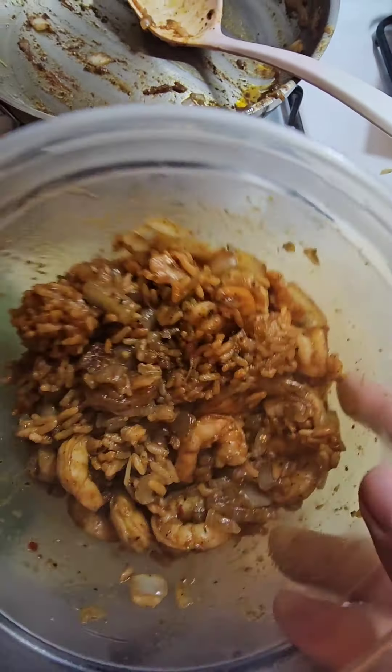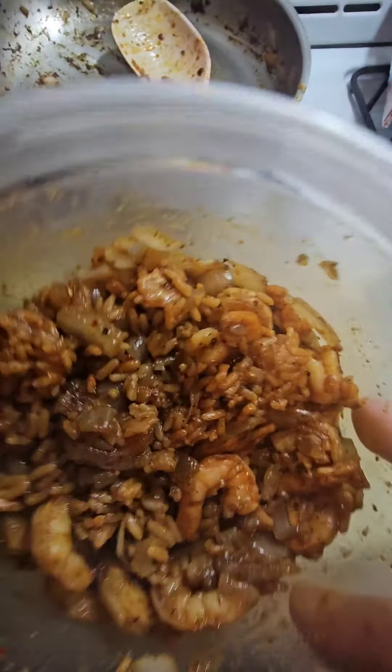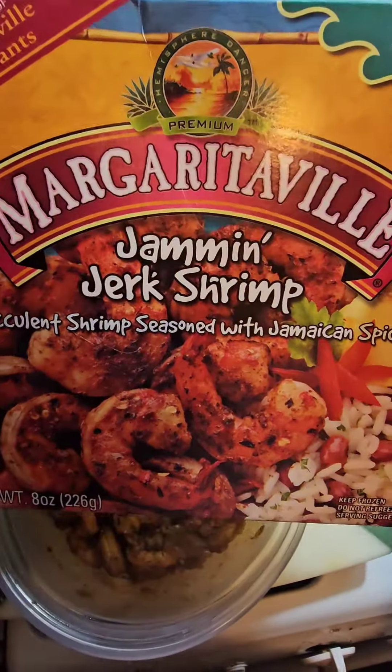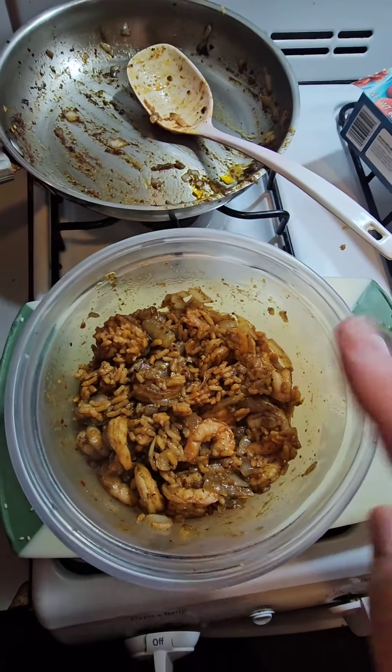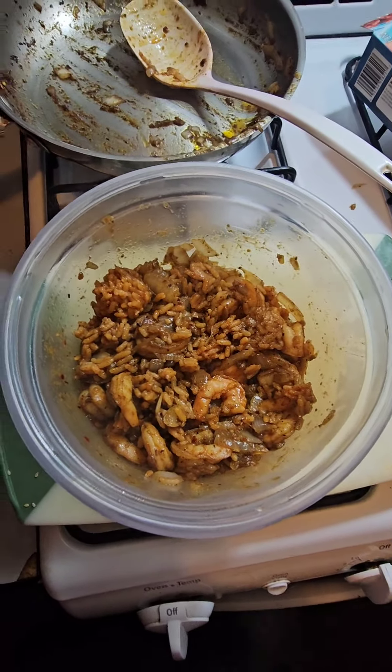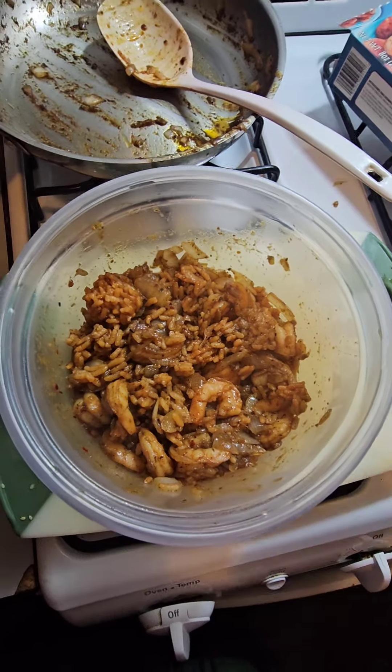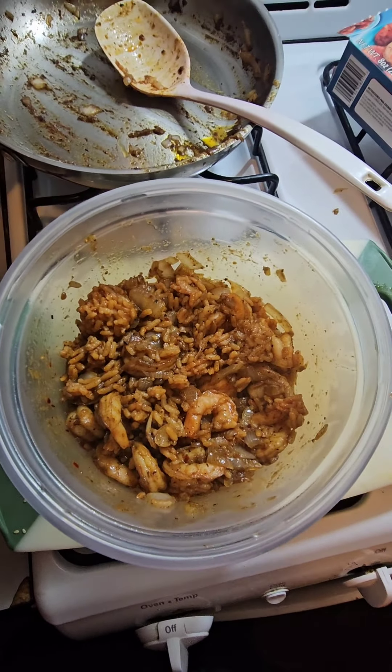There it is guys — that is my Boogie Bob Jam and Jerk Shrimp spectacular with Ben's rice and a little bit of onions. You can find it on the internet, you lazy bastard — I'm not giving you no link. Type it in: Margaritaville Jam and Jerk Shrimp. I just hooked you up, player. If you're a bachelor trying to impress the ladies, buy one of these — she's gonna love you forever. You might even be able to get it in. Talk to you later.